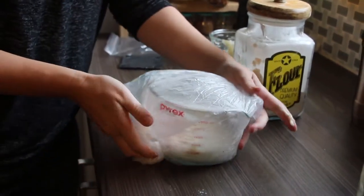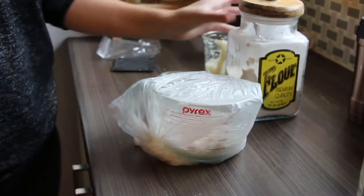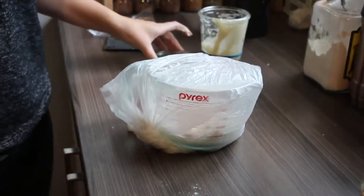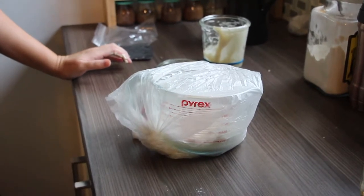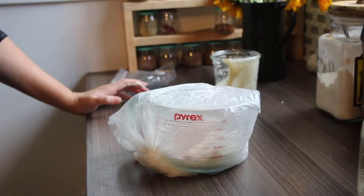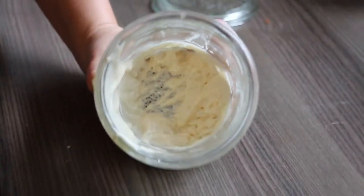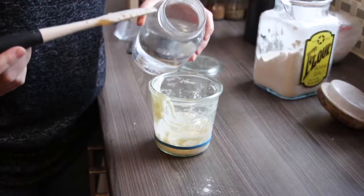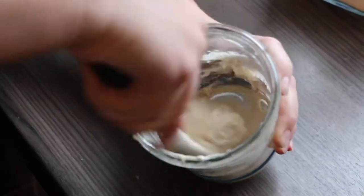We put it in the bag so that no fruit flies can get in, and because it's a pretty moist environment in there and you want to keep that moisture in while it rises. A clear bag helps us see that it is in fact rising. Because we've used up most of our starter, we're going to want to give that a feed and put it back in the fridge, or leave it out on the counter to rise — it's up to you.